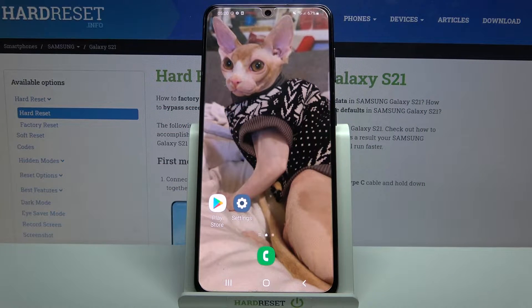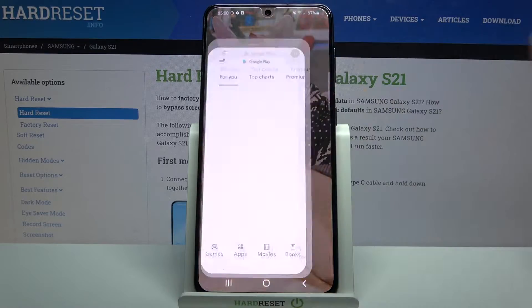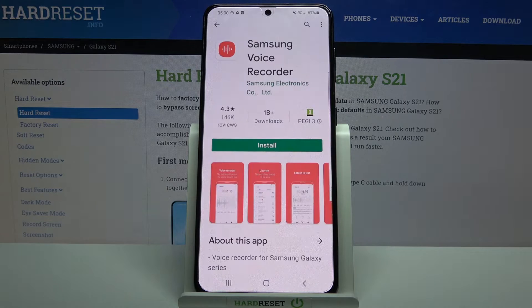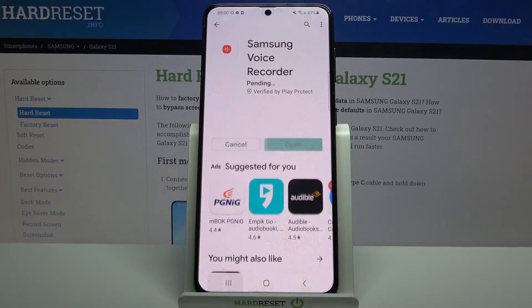Hi, in front of me is the Samsung Galaxy S21 and today I would like to show you how you can operate the voice recorder on this device. Firstly, open the Play Store, then type Samsung Voice Recorder and download this app if you don't have it already on your device.